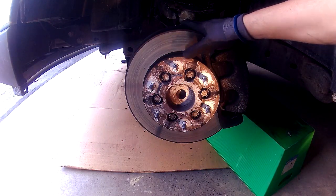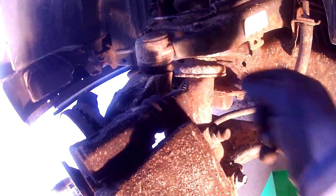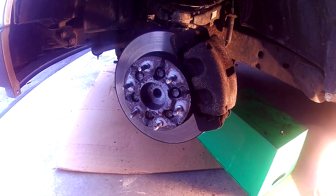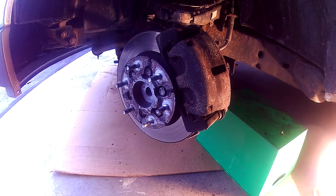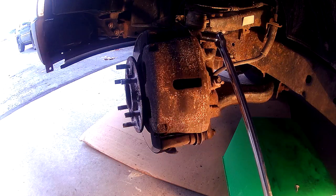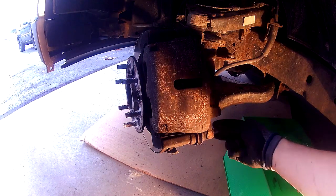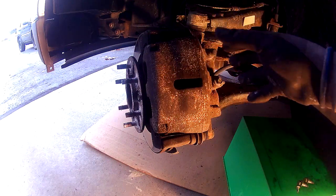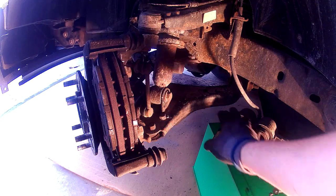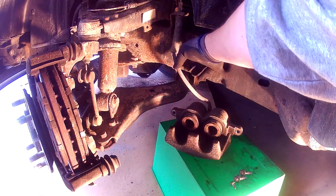Now that we have the speed sensor out, the next thing is to take out the caliper. The caliper is held in by two bolts — one on top and one on the bottom, both in the back. Turn the wheel so we can easily get access to the back of the caliper. With the wheel hub turned, take your breaker bar and loosen those two bolts, then take the bolts out. The whole caliper should just slide out with little effort. Place the caliper on top of something or hang it with a bungee cord on your suspension to keep the weight off the brake line, because that line will break.